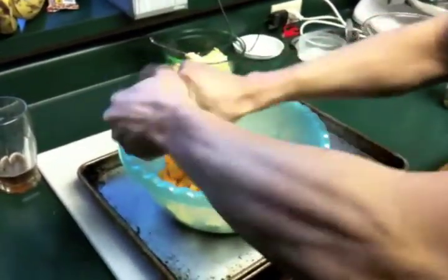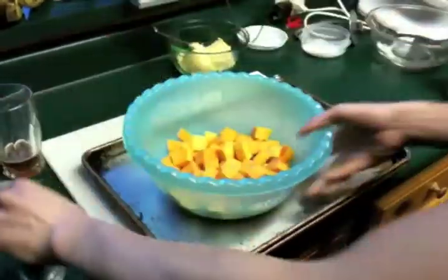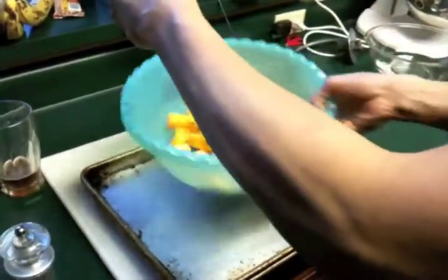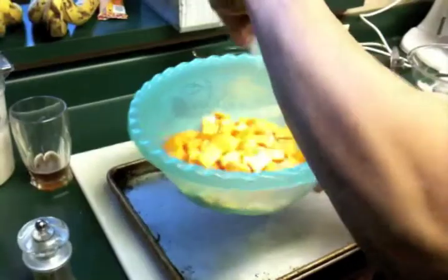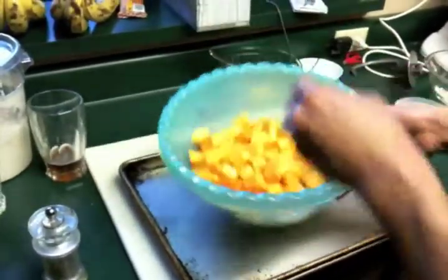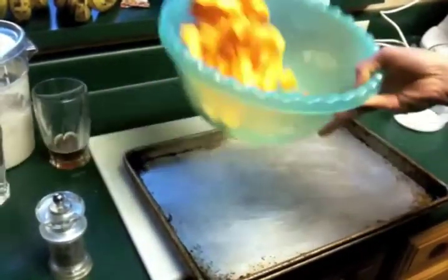I'm just going to add some salt and pepper to this, and some olive oil. Then we're going to roast it at 450 degrees. So there's our freshly ground black pepper, and then we've got some kosher salt. Maybe a half teaspoon of pepper and like a teaspoon or so of salt.